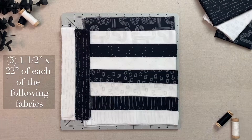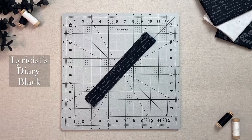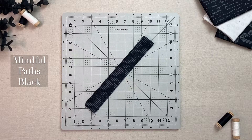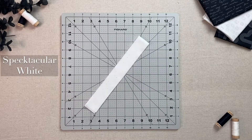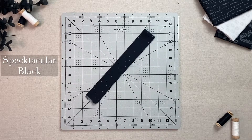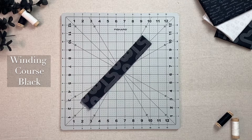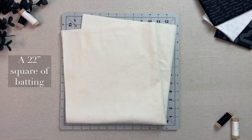Here is what you will need: five 1.5 by 22 inch strips of the following fabrics from our Duality Fusion collection — Lyricist's Diary White, Lyricist's Diary Black, Mindful Paths White, Mindful Paths Black, Woodblock White, Woodblock Black, Spectacular White, Spectacular Black, Winding Course White, Winding Course Black — a 22 inch square of Domestic Charm Black, and a 22 inch square of batting.